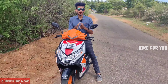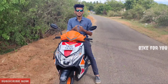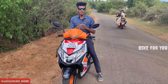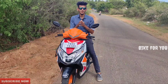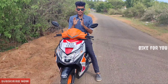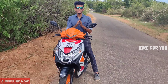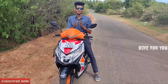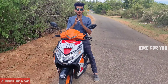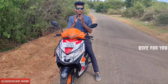Comfort-wise, it has great under-seat storage and a fuel light. There is also great front storage. The mileage is approximately 45 to 55 kmpl, which is great mileage. The weight is 104kg. The price is approximately 86,000. It is a great scooter for your budget.